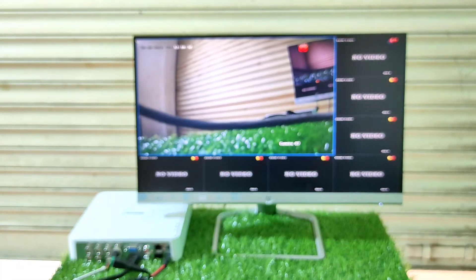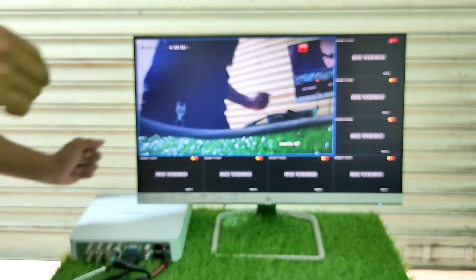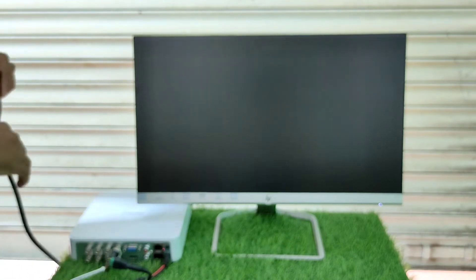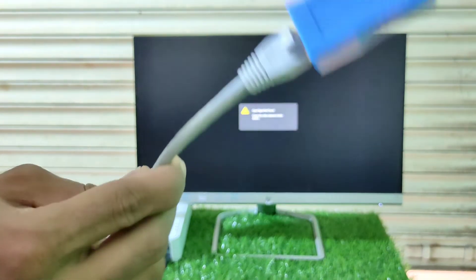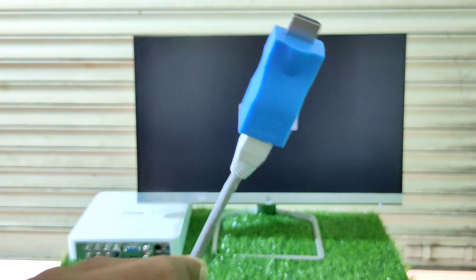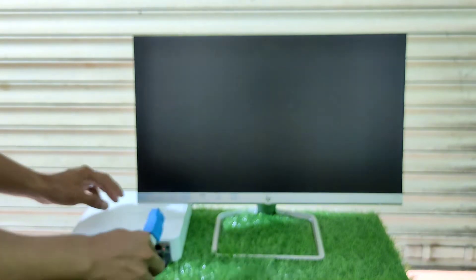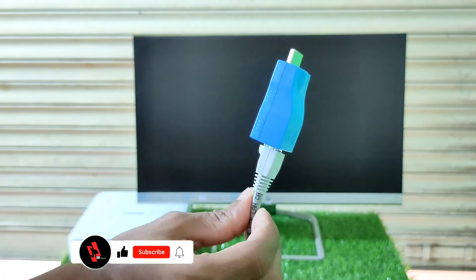Now, we have to connect it to the HDMI cable. We have to connect it to the other connector, then connect the TX to the DVR. Then we have to connect the RX to the monitor. You will connect it to the other connector.